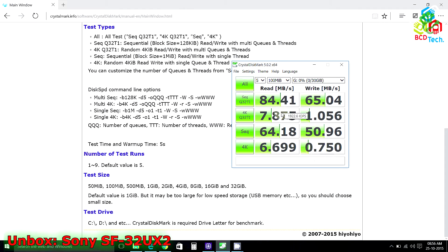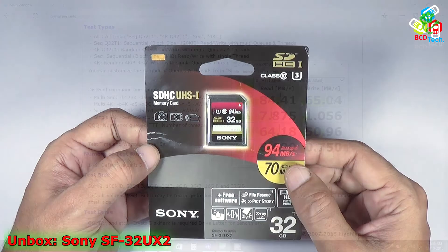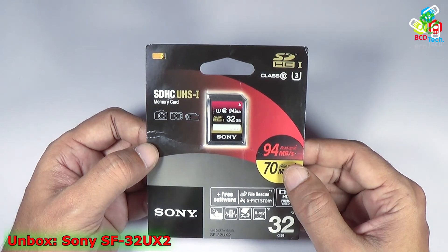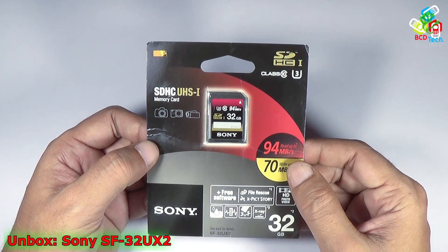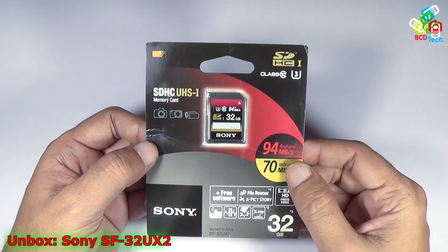So in the performance test you will get a maximum read speed of 84.41 MB/s and a write speed of 65.04 MB/s in sequential mode. In terms of performance, the rated specs of 94MB/s read and 70MB/s write are well matched with this CrystalDiskMark benchmark test.